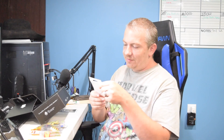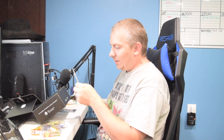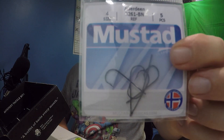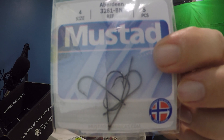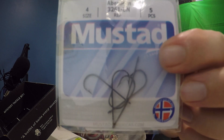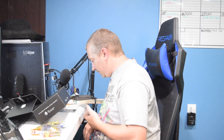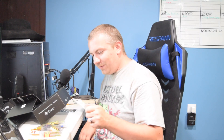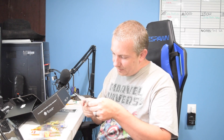We got Mustad size four — it's a five-pack. You guys already know how good Mustads are, I'm sure you use them as well. They're one of the brands I use a lot. Mustad is $1.25 for the pack — not bad.